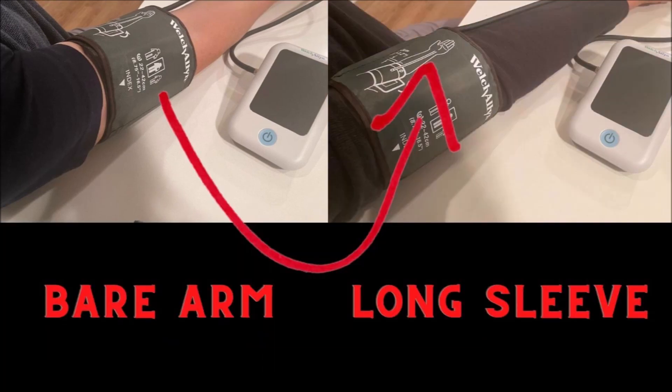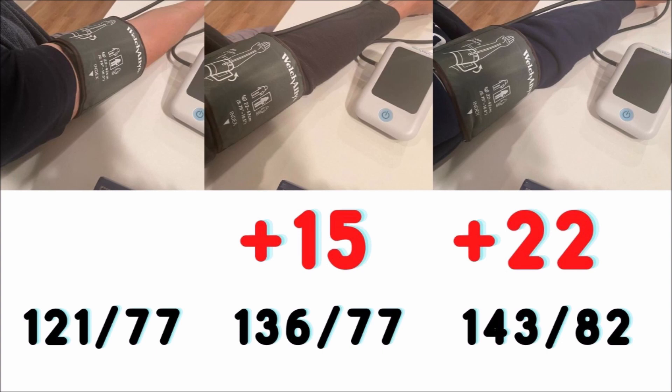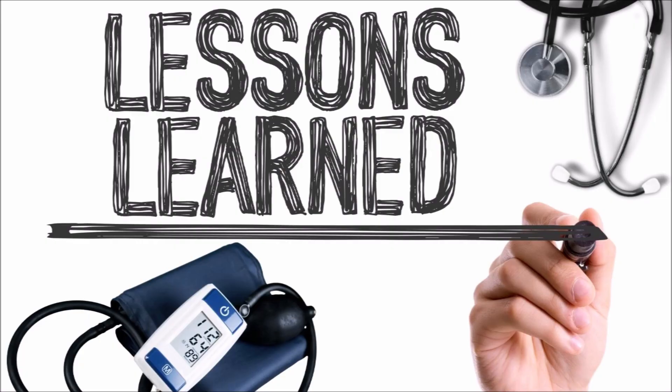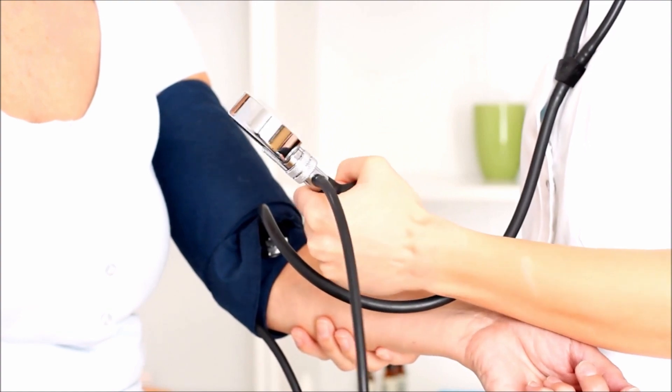Measuring with the cuff wrapped around the sleeve made a big difference, and it increased every time the thickness of the sleeve increased. Interestingly, it read my pulse the same for each one even though the pressure increased. This is a huge lesson: the next time you visit a doctor or measure your pressure at home, make sure you have a short sleeve shirt on so you can find out your real blood pressure reading.